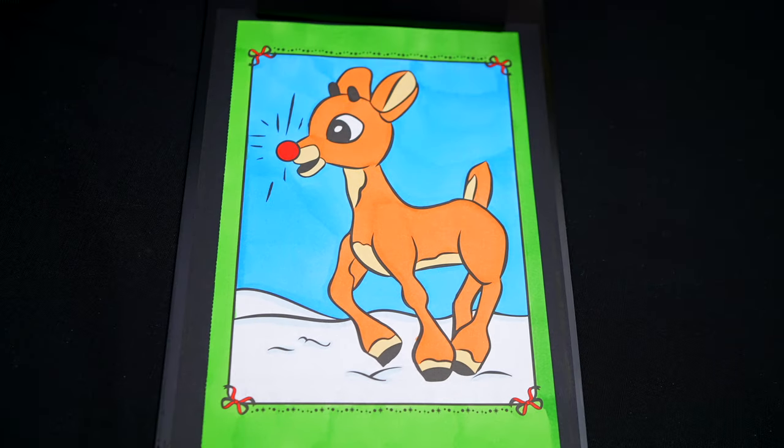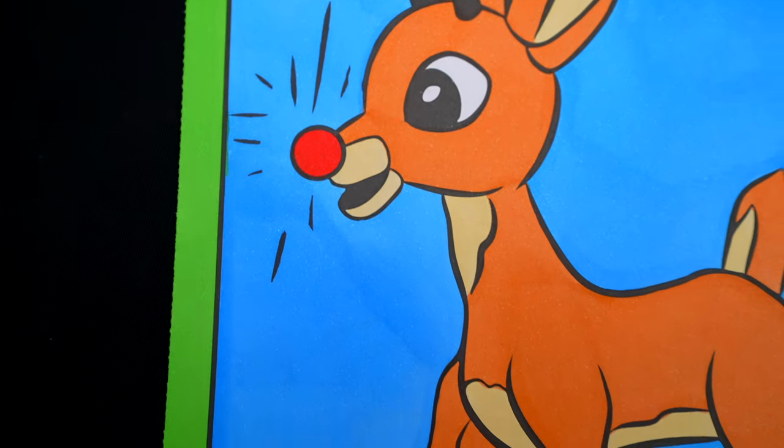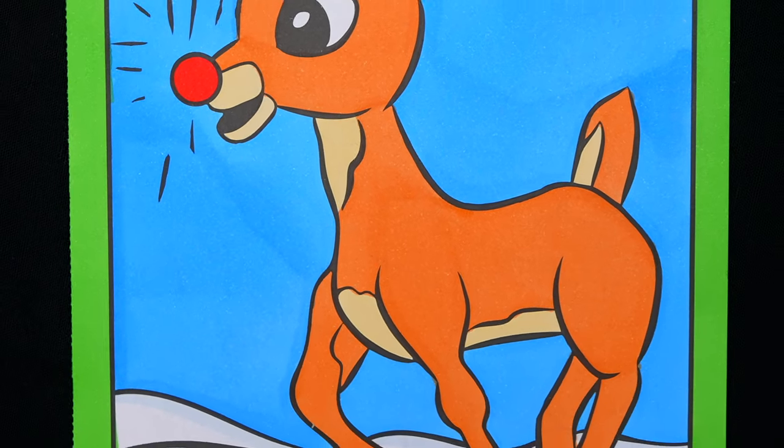Let's color in the sky. Wow, this picture turned out so cute. Rudolph just looks so adorable. He is just the coolest little reindeer.